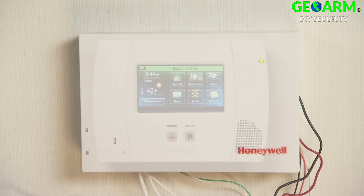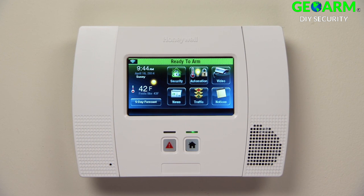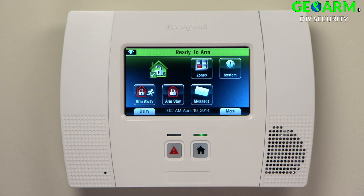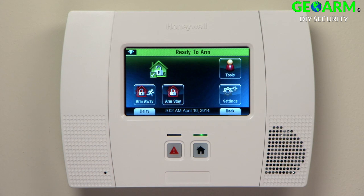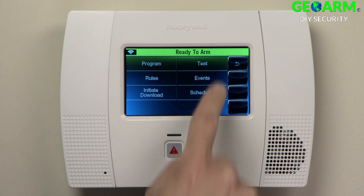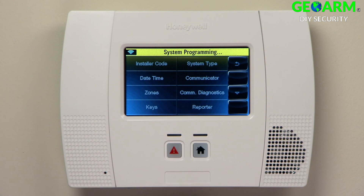Enroll your 5800C2W to the LINX 5200 as follows. In this example, we will enroll the door sensor. From the home screen, select Security. Select More. Select Tools. Enter the Installer Code. Select Program. Select Zones.